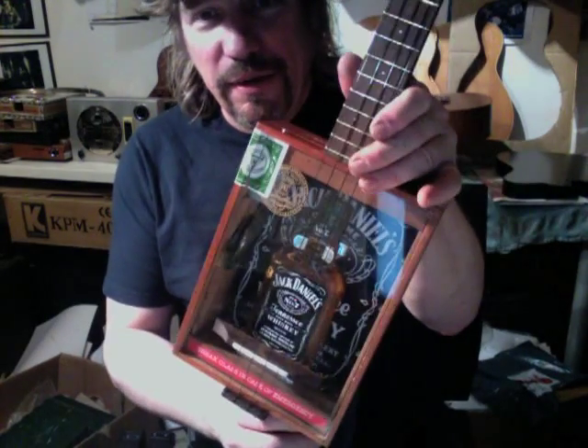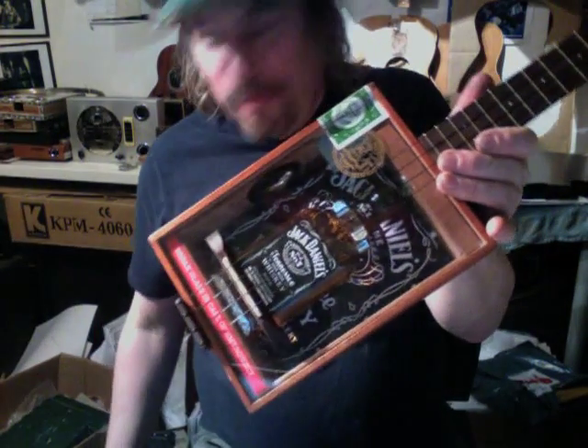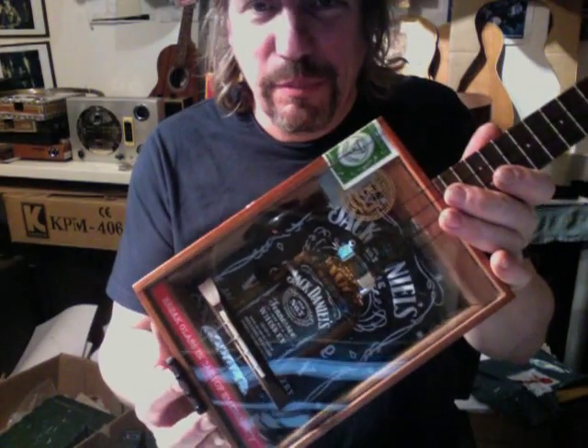So there we go. Hopefully my client will be pleased with this because it's going off first thing tomorrow morning. I think it's a birthday present.